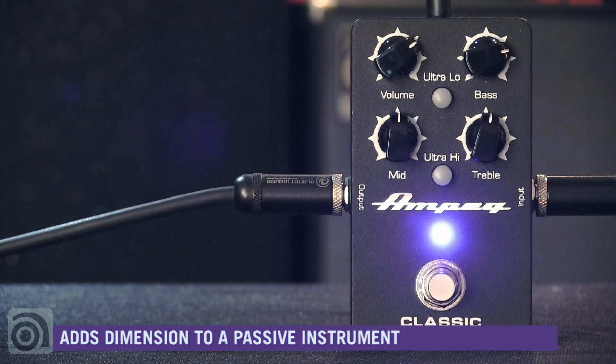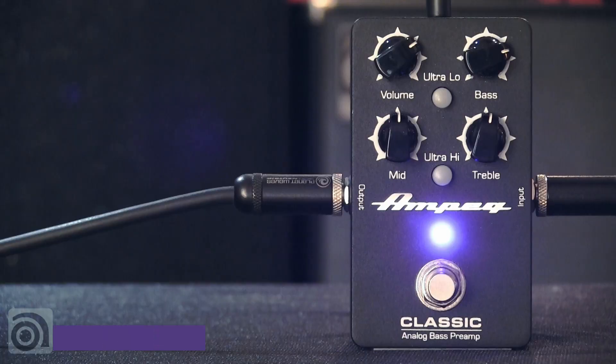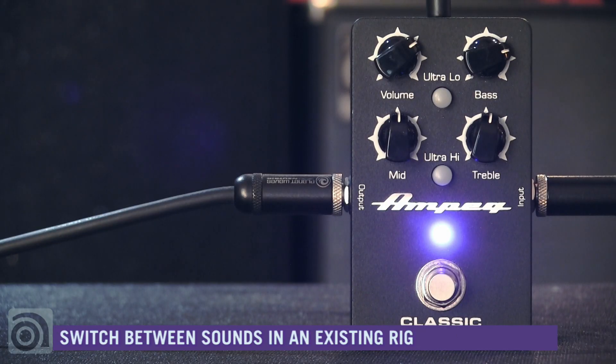It's also a great solution for bass players that are playing passive basses and considering adding on-board or active electronics. Rather than cutting into your vintage jazz bass or P-bass, simply put this in your signal chain, and now you can switch between an active setting and your passive vintage P-bass or jazz bass. It's also great for bass players that just want to switch between two sounds in their existing rig. Perfect. Simple.